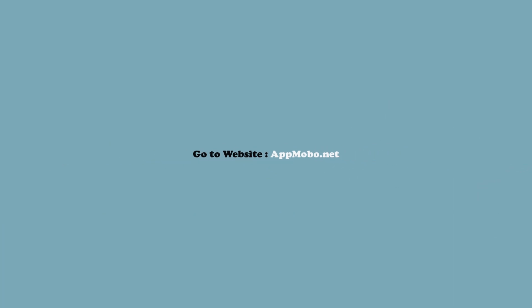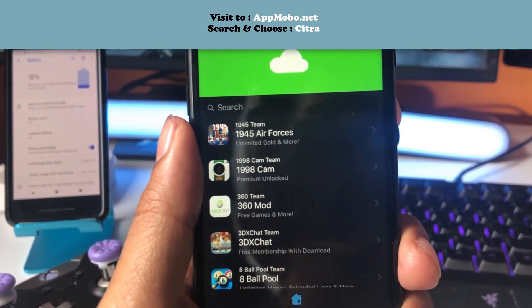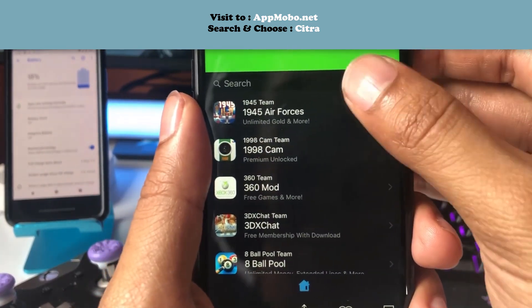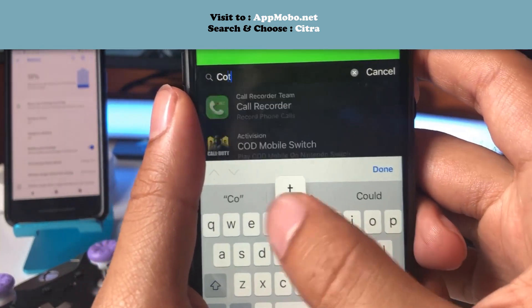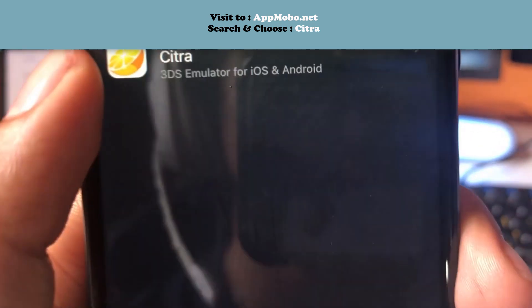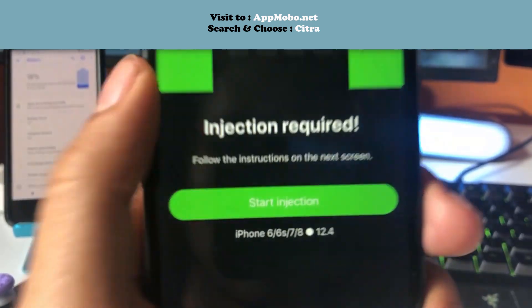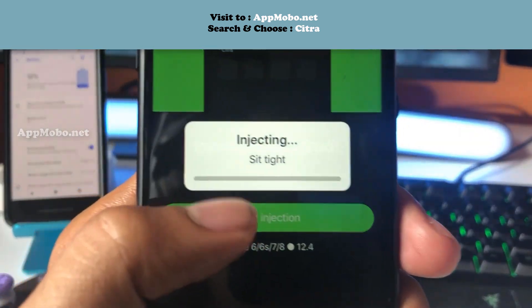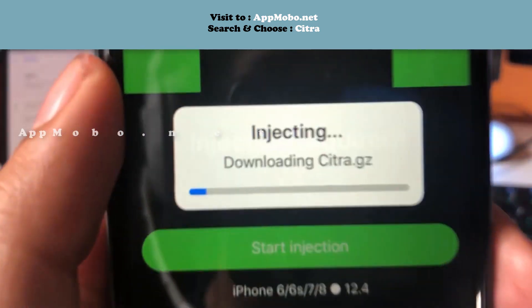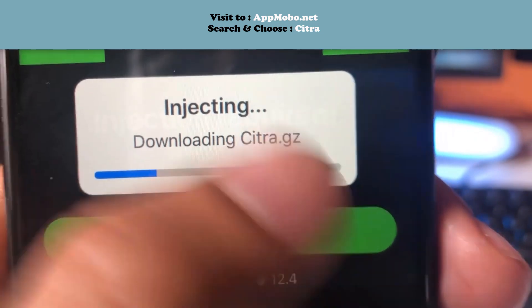To get this app is pretty simple. It is a tweaked app, so we're not gonna be able to get it from the App Store or the Google Play Store. Head over to the website and once you're on there, use the search bar at the top and type in Citra. You'll see Citra 3DS Emulator for iOS and Android — go ahead and tap on it. Then you'll see the Start Injection button — tap on that. Now just wait for the blue bar to finish loading, about 15 seconds, and it will take us to the final part of the download.